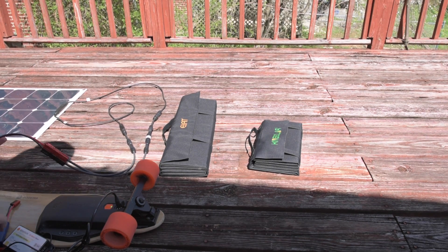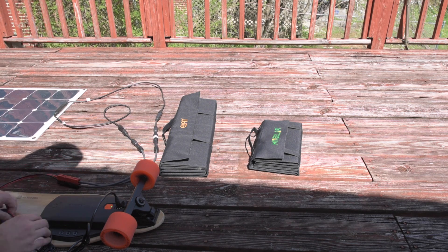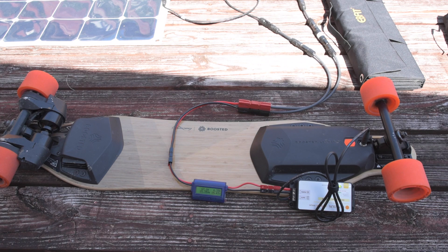First up, let's attach the flexible panel to the charger. Put my wattmeter in line. You can see we're getting about 67.2 watts out of the flexible, flat, non-folding panel. This is a 100-watt panel and we're getting 67.2 watts.